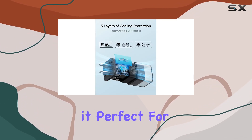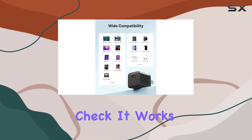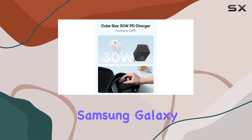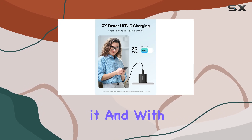It's 70% smaller than Apple's 30W USB-C charger. GaN technology and a compact design make it perfect for on-the-go charging without the bulk. Compatibility-wise, it works with over a thousand devices — from iPhones to MacBooks, Samsung Galaxy, Google Pixel, and more.